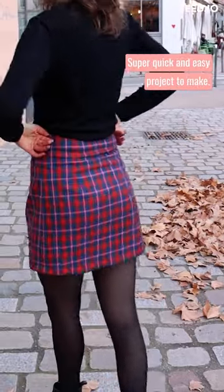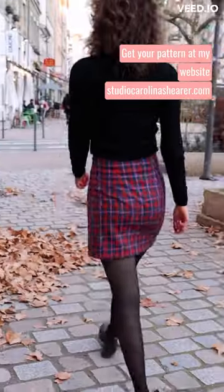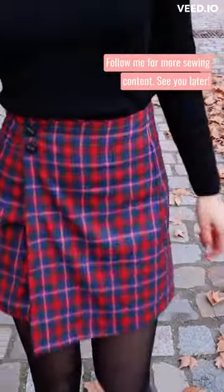Super quick and easy project to make — knocked it out in a day! Want to make your own? Get your pattern at my website studiocarolinasharer.com or click the link in my bio. Follow me for more sewing content. See you later!